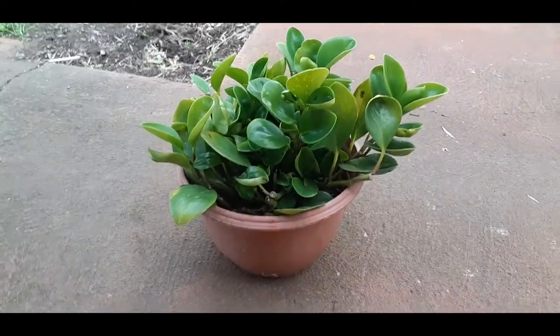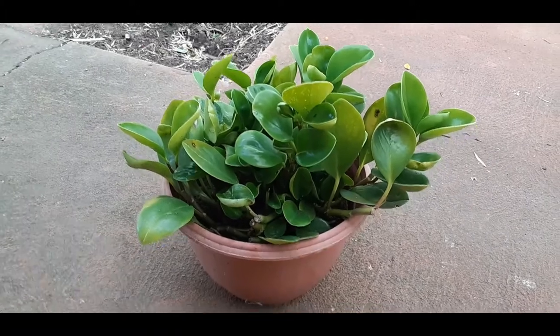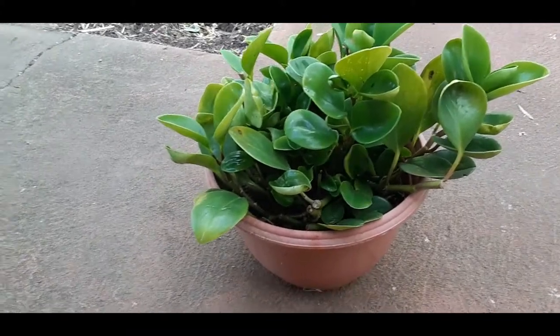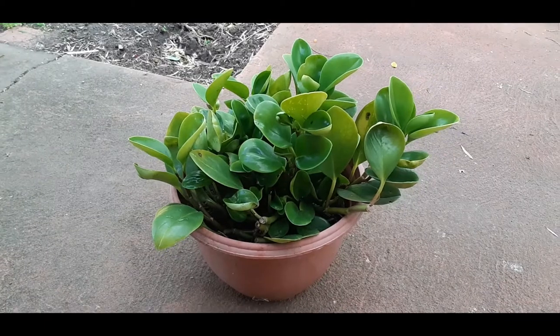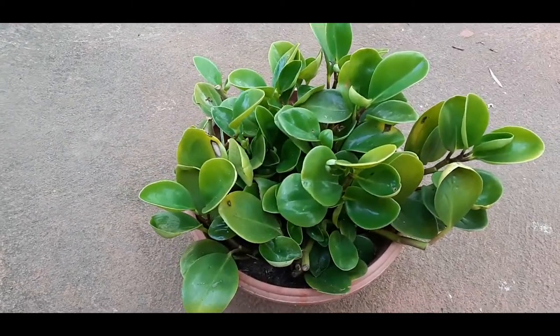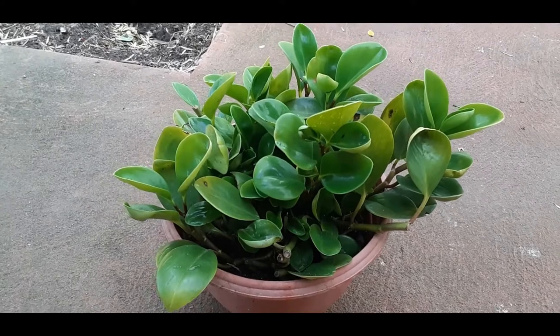The plant would survive well at an average room temperature — average home temperature. If you feel comfortable at a temperature, then surely the rubber plant can stay in that temperature. As I said, the qualities of this plant are the same as that of a succulent, so this plant is quite resistant to diseases and pests.